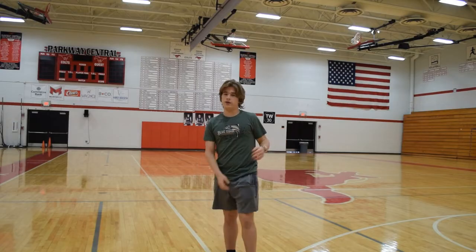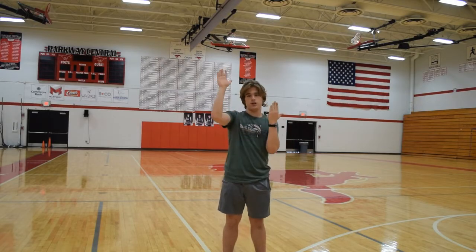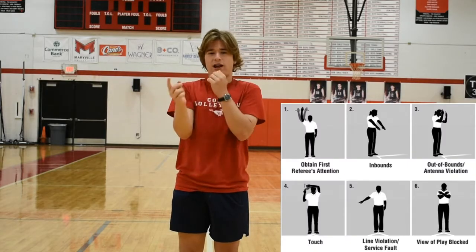If you don't see the ball land and you're not confident in it being either in, out, or touch, you just signal like this — it doesn't matter which way. With flags, you do this.